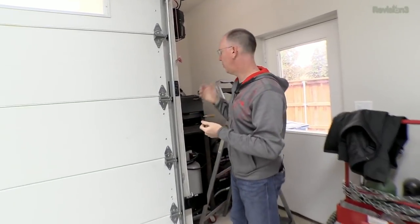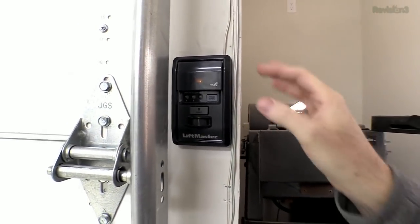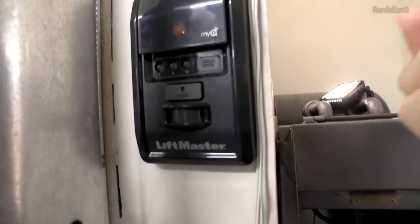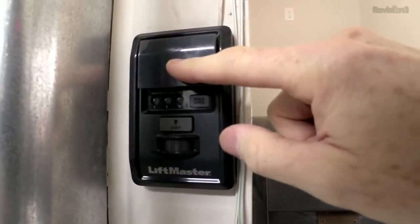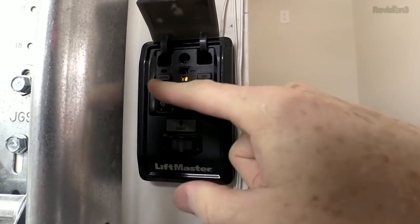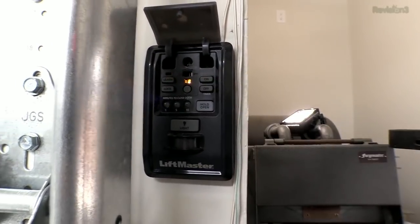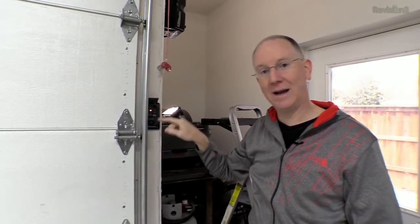There are a few different ways we can open the door. One is the little wall touch units. The units that come with the 8500 are a little more sophisticated than what I've seen in the past. They've got a little motion sensor which will turn on a remote light. There's also a learn button right on the panel — usually you have to reach way up to the opener to find it. You can also set a timer for one, five, or ten minutes so you never accidentally leave the door open.